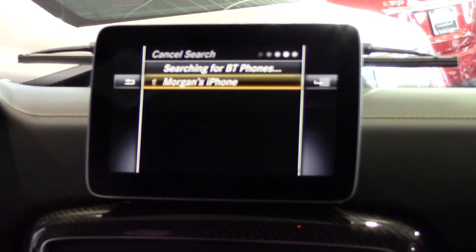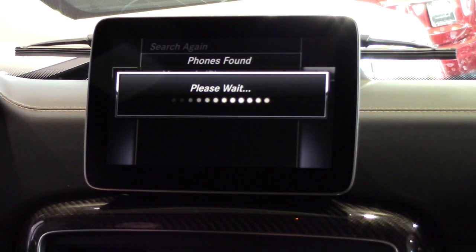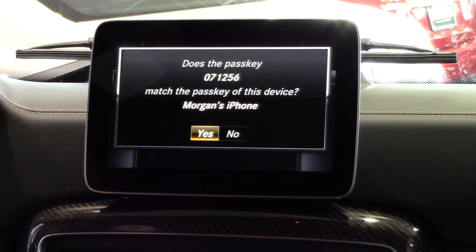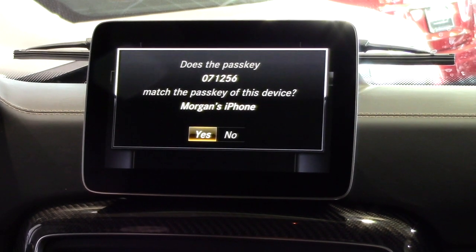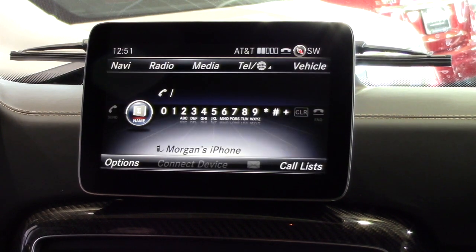The system will then generate and display a six-digit passkey on the command screen. This passkey should then appear on your phone. Select pair on your phone and yes on the vehicle display. If your phone asks to allow access to your address book, select allow or yes.